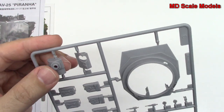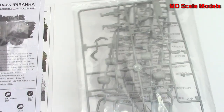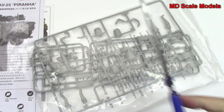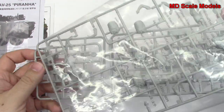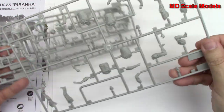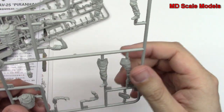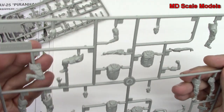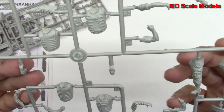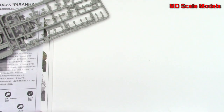And here's the main gun — that's the bottom of it at least. Here we've got some figures. Those are very nicely moulded. We've got some legs, arms, torsos, and a face here. So that's a good level of detail, nicely moulded.